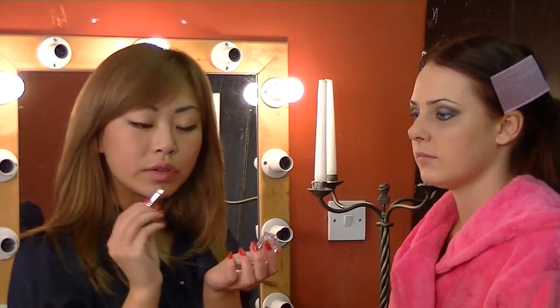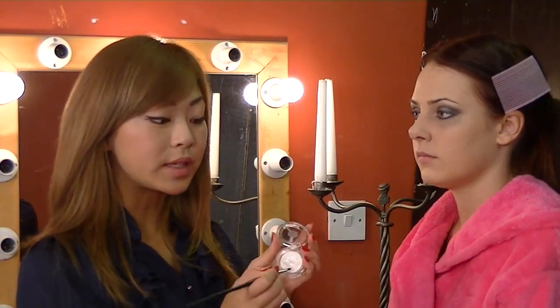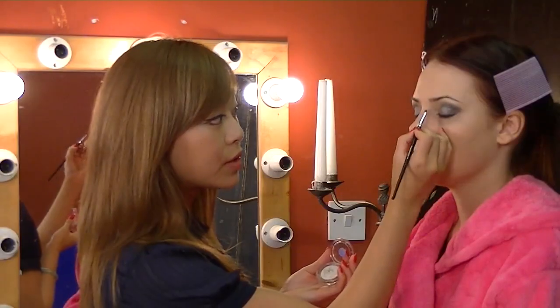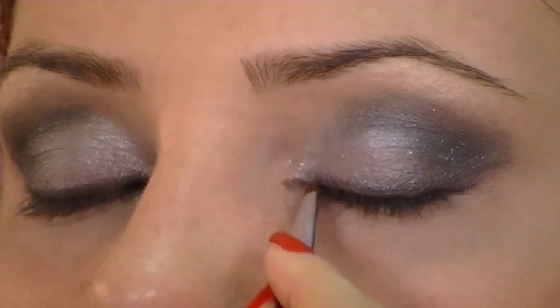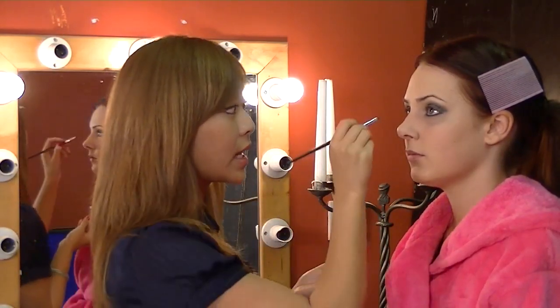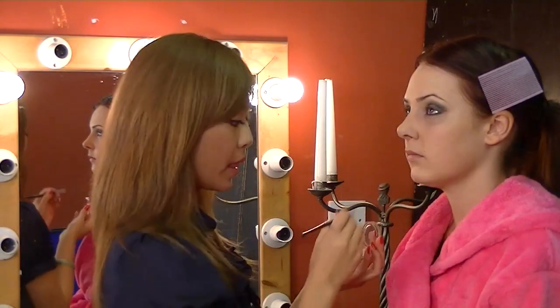Using a very thin cornered brush, I'm going to use the white bling — it's called Diamond and Pearls — and put it just in the inner corner. By doing this, you're creating a little bit more of a glam look rather than your standard smokey look.